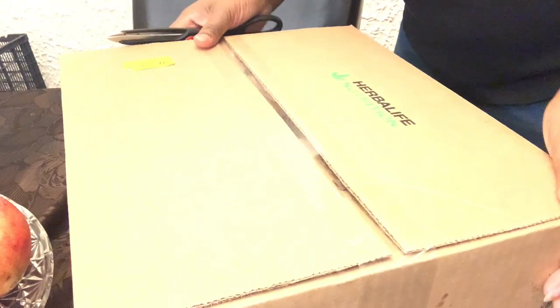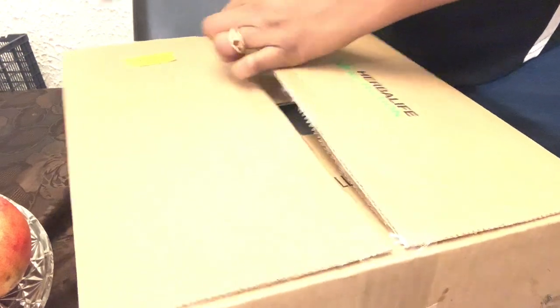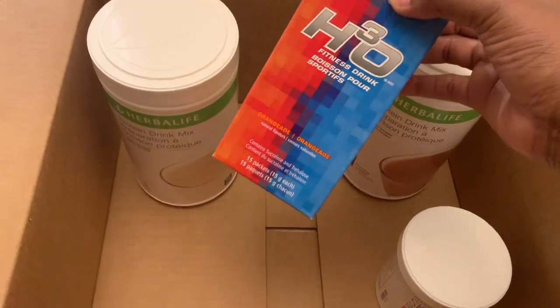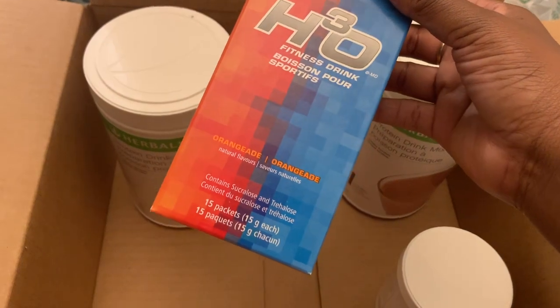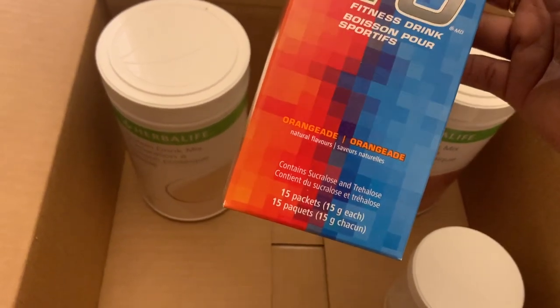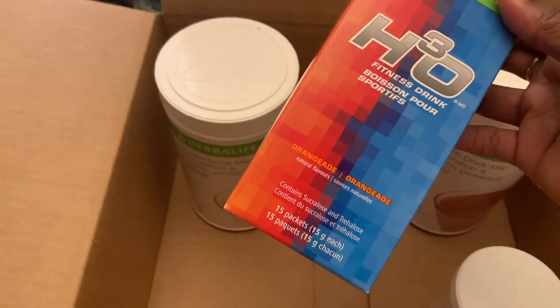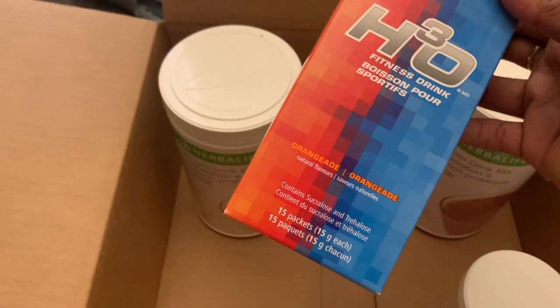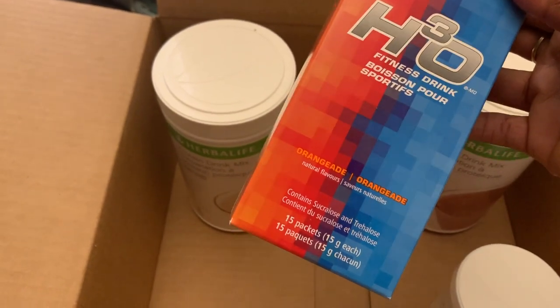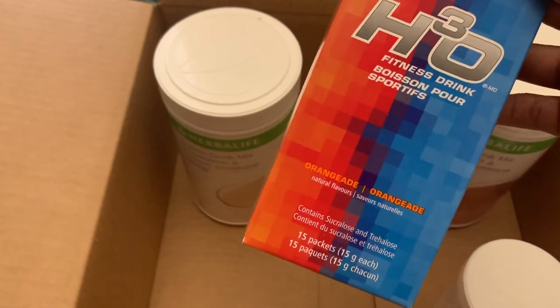Okay so this is the box and I decided to just get more scissors and open it up. I decided to get the H3O fitness drink. I love this because it has 15 packets in it and you can use it individually whenever you're ready to just pop them into water. I'm looking for something that can give me energy, especially an extra boost when I'm ready to go work out, as in yoga.